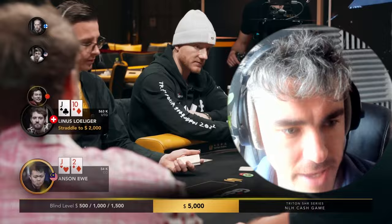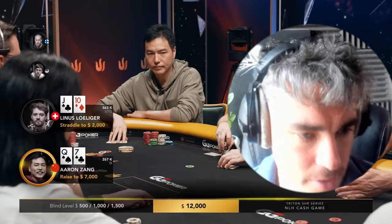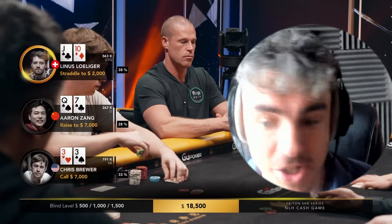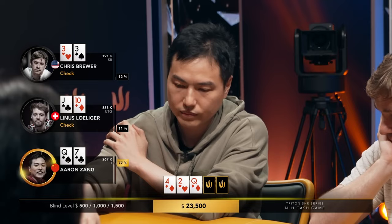Let's start with preflop. We have a straddle happening and folds around to the button. Aaron Zhang, who I've been told is perhaps one of the best cash game players out there, takes a slightly wider open with queen-seven offsuit. There's more dead money in the middle, so in theory you can open a little bit wider. They're starting around 267 blinds, roughly 130 big blinds effective. Chris Brewer defends pocket threes from the small blind — pretty natural — and Linus defends from the straddle with jack-ten offsuit.